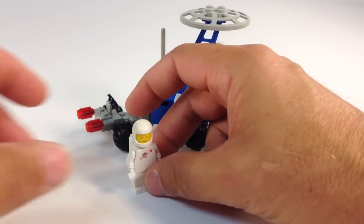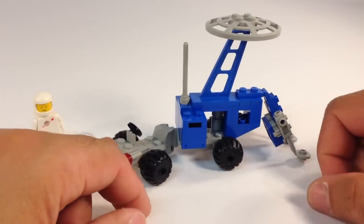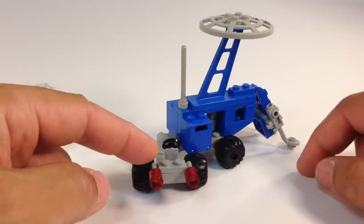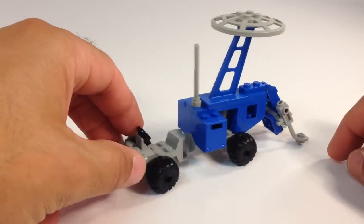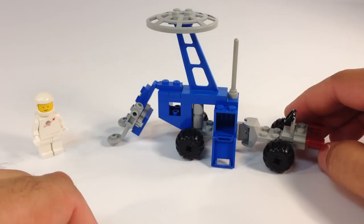This minifigure is kind of worn out, but we'll take him off so we can look better at his vehicle. It's got these knobby, kind of fat tires. It's got some random translucent elements in the front, and a steering wheel. It's also got this little swing mechanism and storage areas where he can go investigate and pick things up.